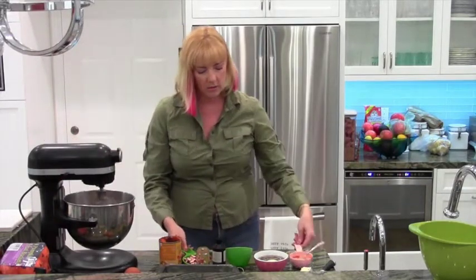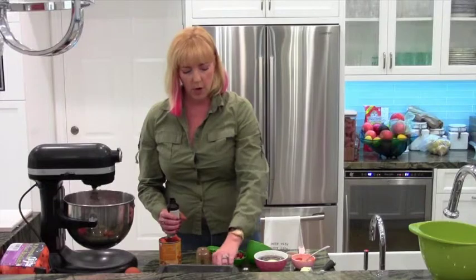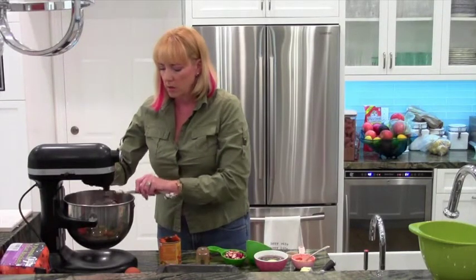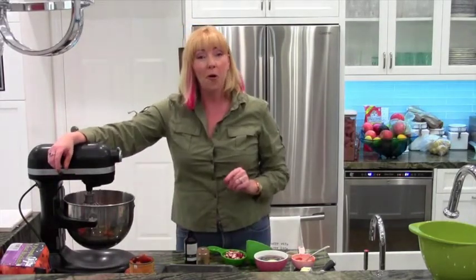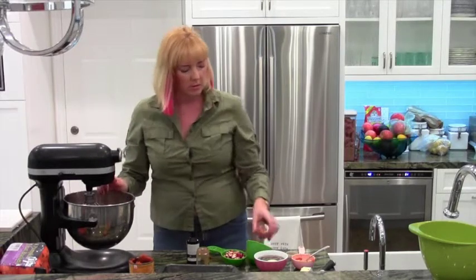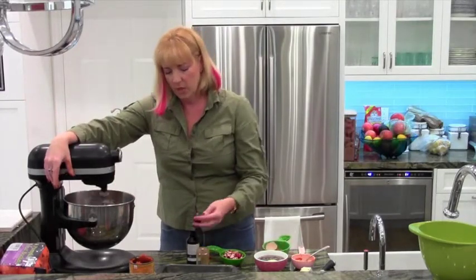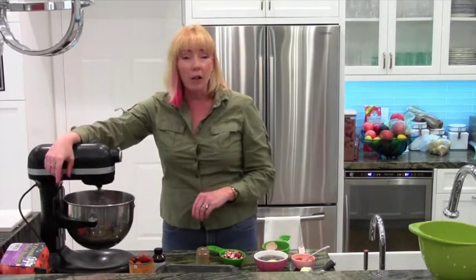I'm going to add a teaspoon of vanilla — one teaspoon, using two half-teaspoon measures. Now I'm going to add two eggs. Mix that up. So easy and it's delicious. It tastes amazing. So good.